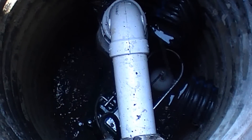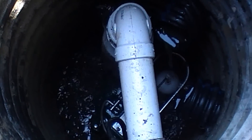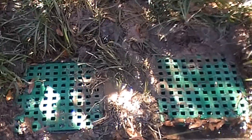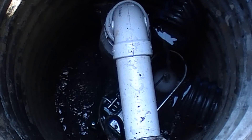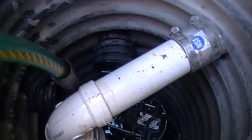Again, the water comes into the pit and the pump lifts it up and out. It is collected by these two catch basins and the driveway is graded towards this spot. The sump pump lifts up the water and sends it out through that white pipe to the street. This is called the discharge line.